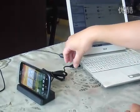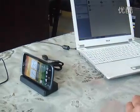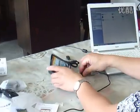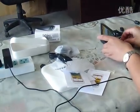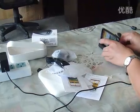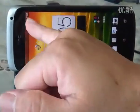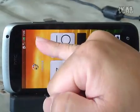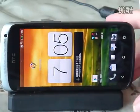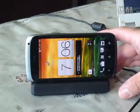So let's take away the USB and plug the power. It's charging — you see? It's charging. That means this Cradle is compatible with HTC One S with both charging and sync function.